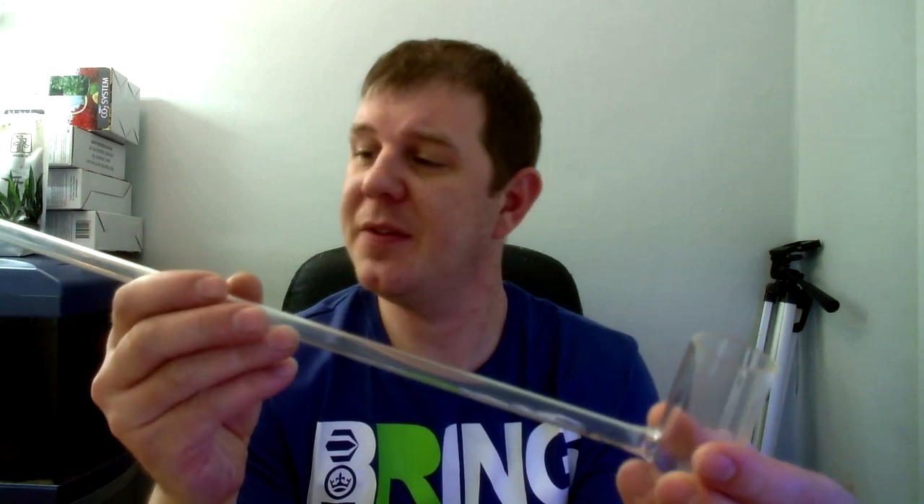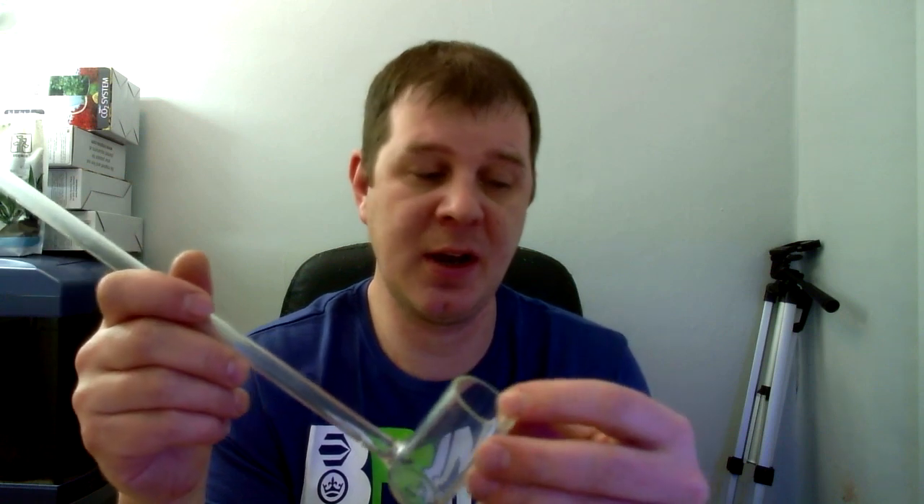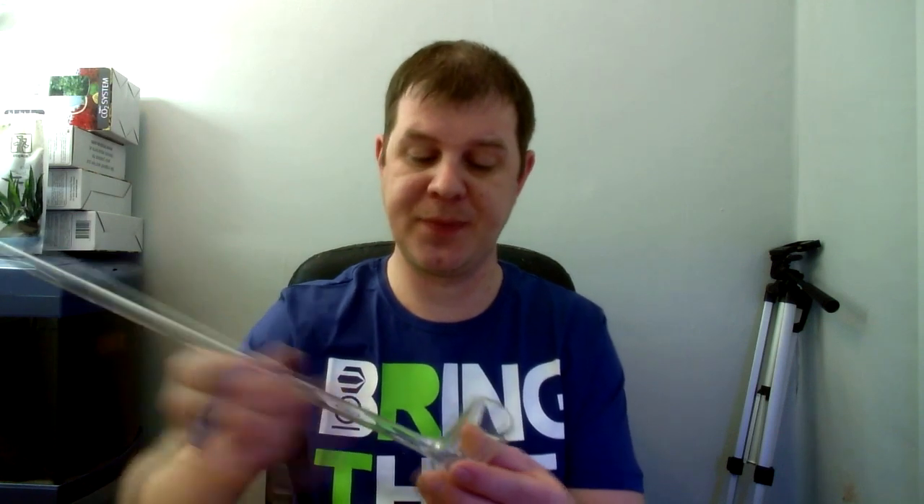John at aquariumplantfood.co.uk has sent me a new product to check out. It's a glass shrimp catcher. The idea behind it is to cause less stress on your shrimp — being glass and in the water, they don't actually see it coming. You can just place it by the shrimp and carefully scoop them up. In most situations the shrimp will walk straight into it.